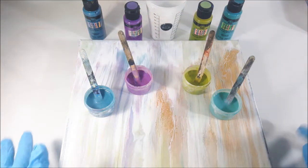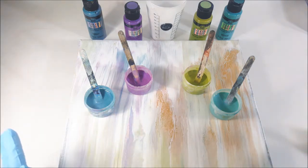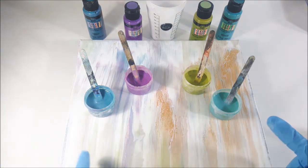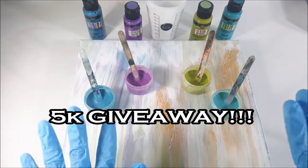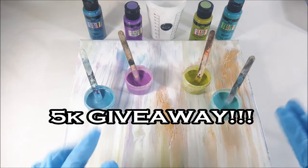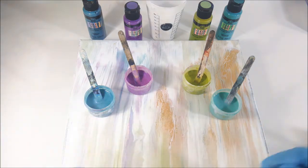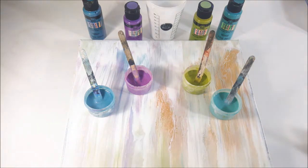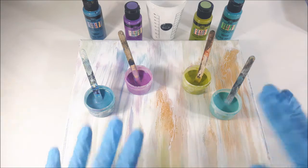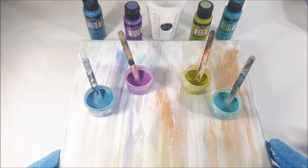Welcome back artistic family to Shannon Gibson Art and Designs. For those of you who are new, thank you for stopping by my channel. I just want to remind everybody to go check out my 5k giveaway video recently posted so you guys do not miss out on the opportunity for a fantastic giveaway with some personal touches for you. You guys deserve it, so definitely participate. Go ahead and comment under that video — all the details are in that video.